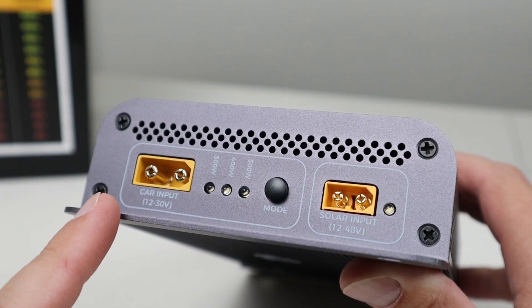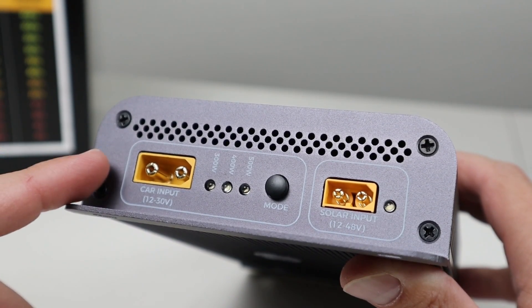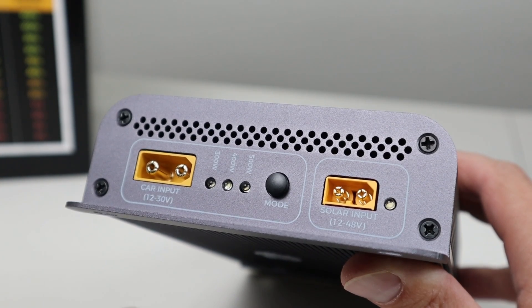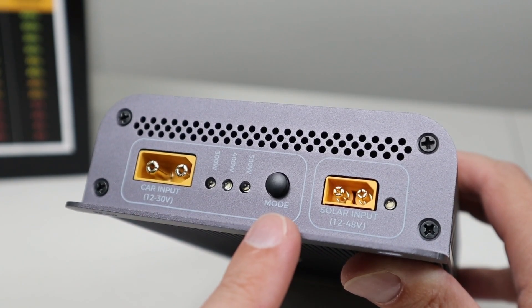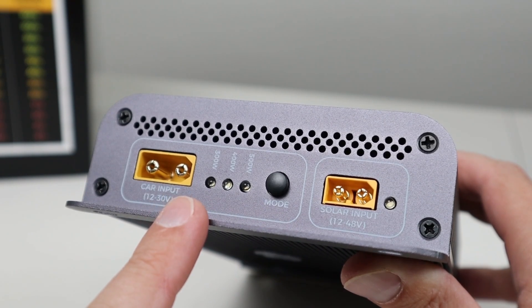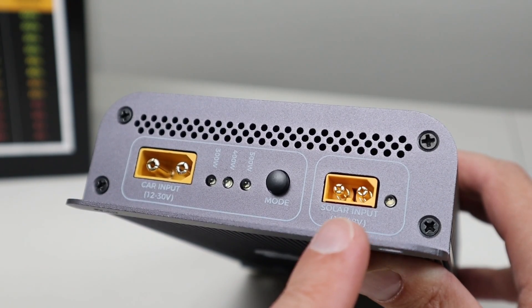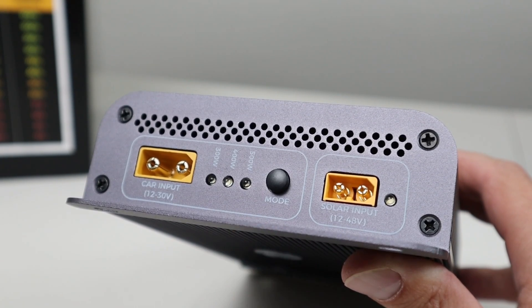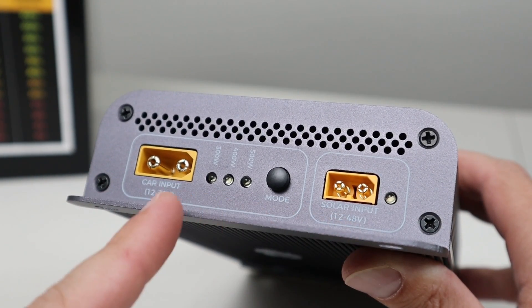Looking at the side of the converter, you have your car input and your solar input. For the car charging, you have an XT90 connection, and it supports 12 and 24-volt batteries with a voltage range of 12 to 30 volts. There's also a mode button that allows you to charge between 300, 400, and 500 watts. For the solar input, this is an XT60 connection. It supports 12 to 48 volts, and it has an amperage input limit of 20 amps. Each of these inputs is capable of 500 watts.